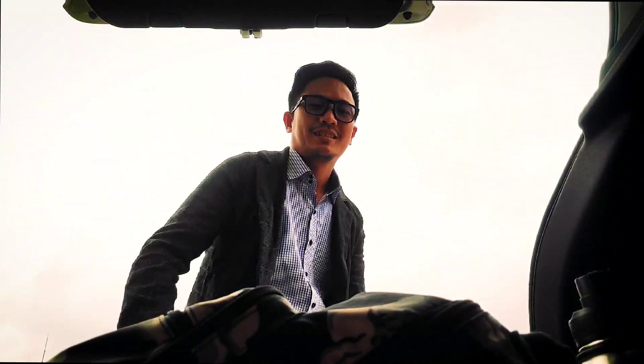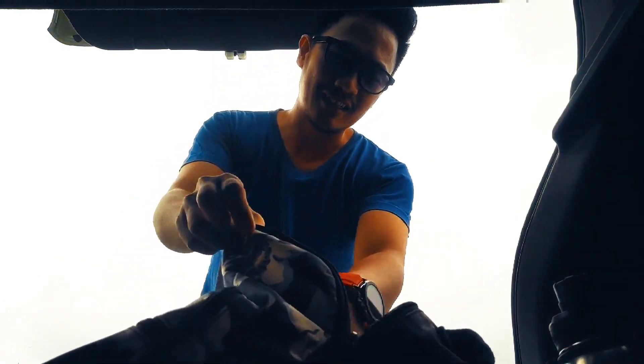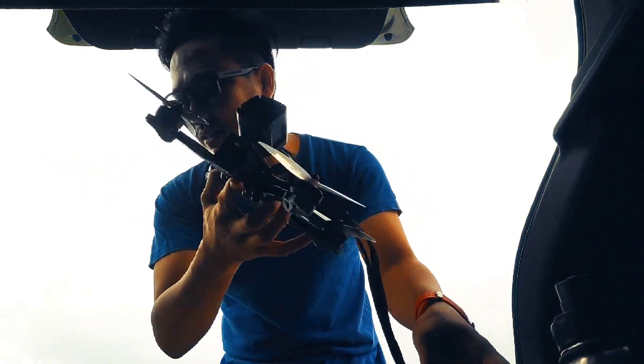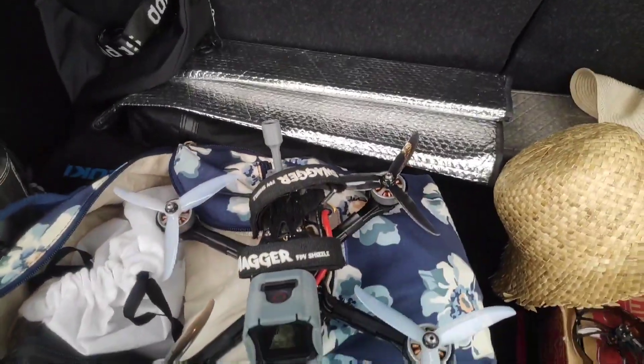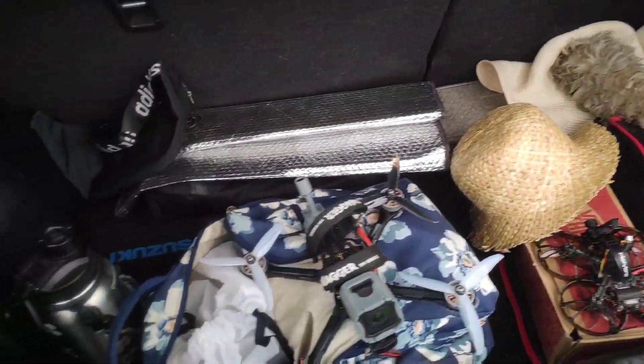Hey guys, what's up, Lakai FPV here, welcome again to my channel. So before we start our test flight I need to change. I have with me my Apex HD — Apex converted to digital. I'm going to test this one. I put a Vista, Caddx Vista Nebula Pro on it.